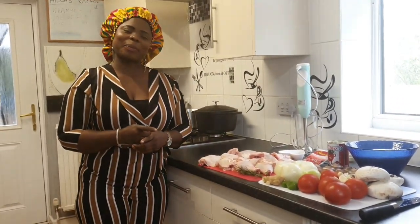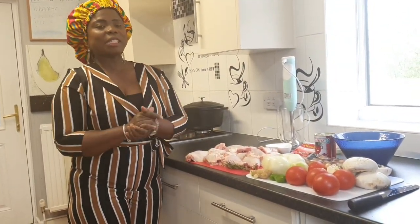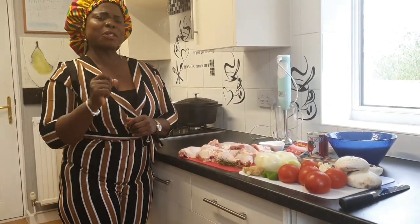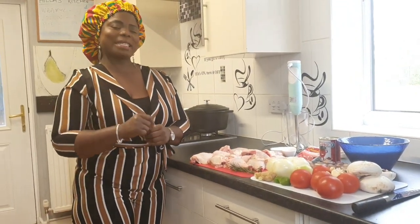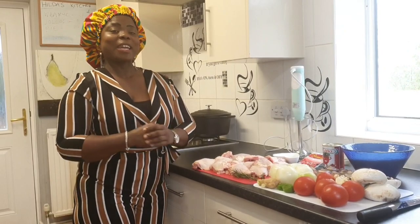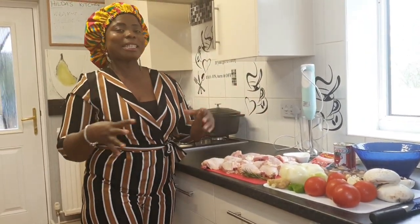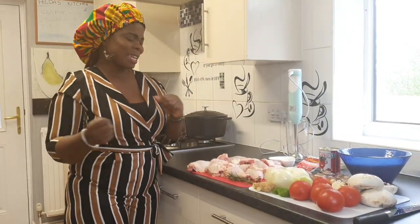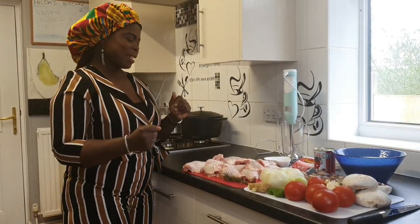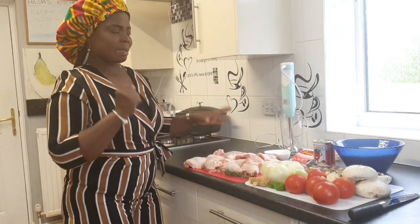Today we are going to prepare a very wonderful, delicious meal together. If today is your first time, you are most welcome. This channel is Onyezi, so come along and let's cook together. Let me show you my ingredients and then we can start.